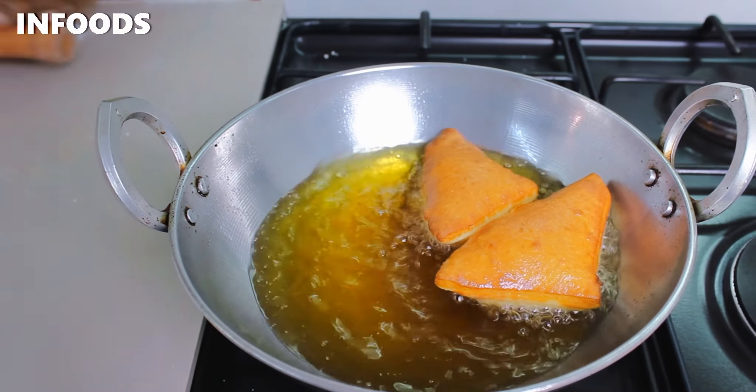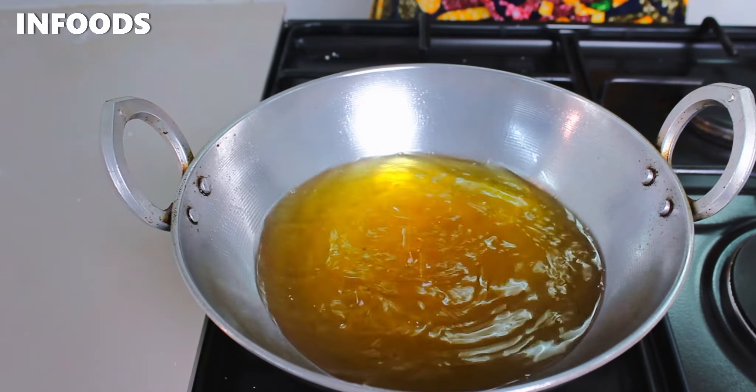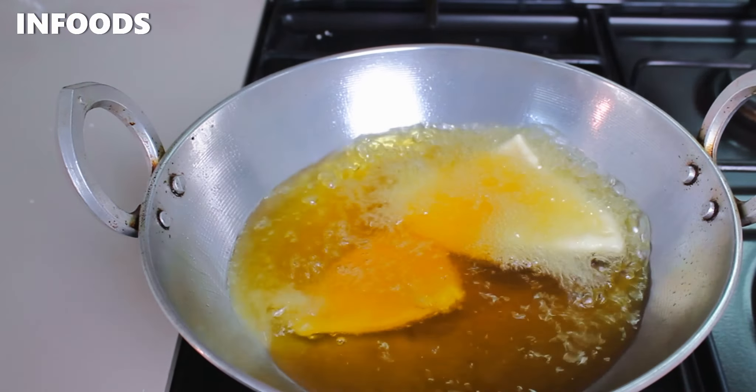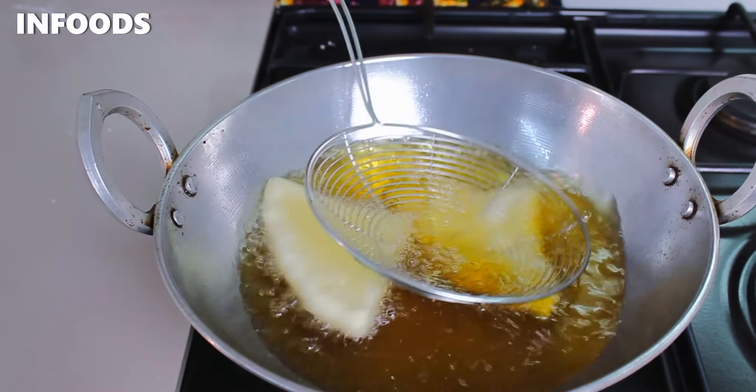As a kid I used to love when my mother used to make these delicious beauties. Imagine waking up to an amazing aroma that filled up your house — I would be the happiest. Now I enjoy making Mahamri in the morning for my kids and they always appreciate it.